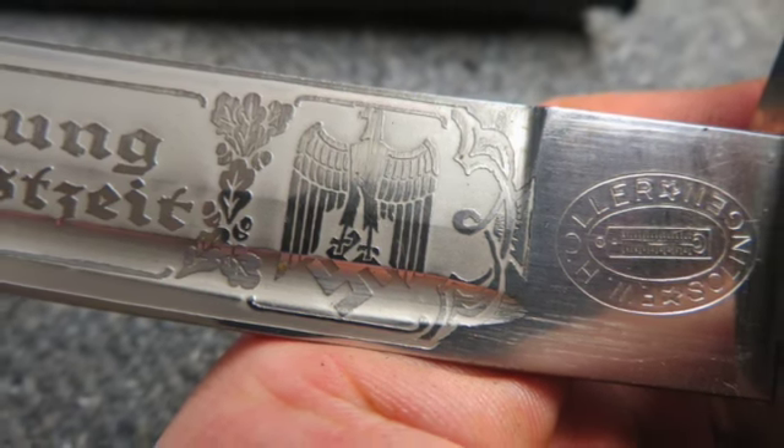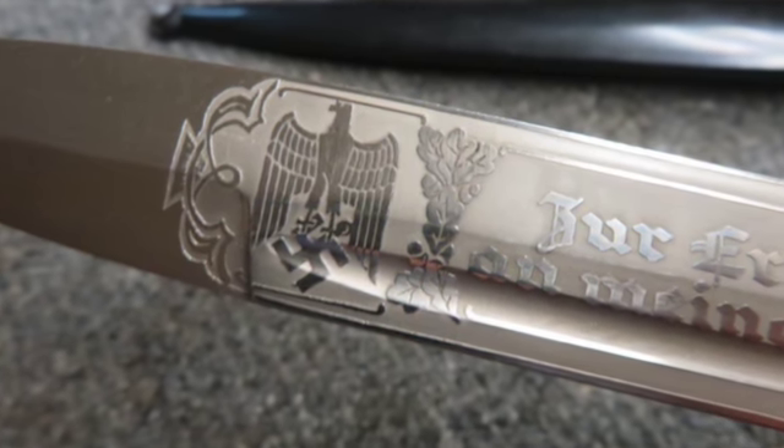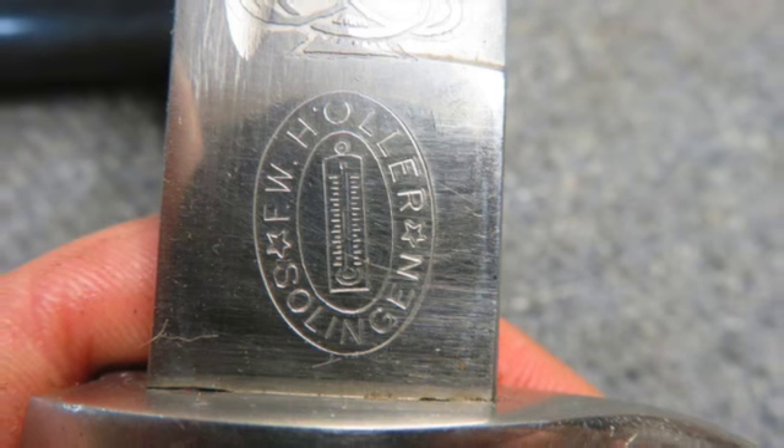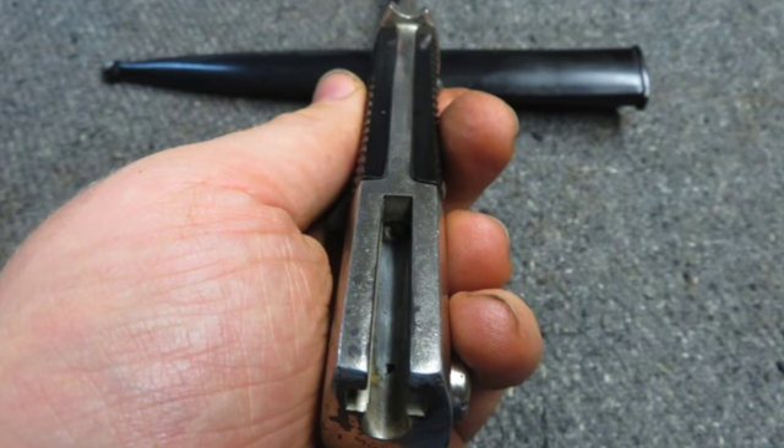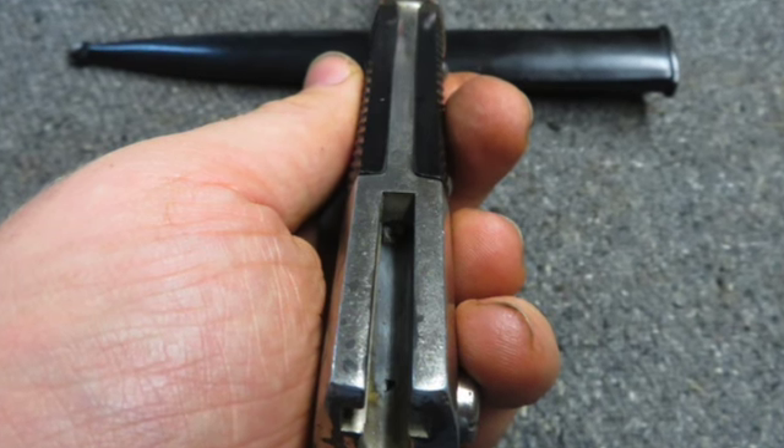There's black plastic grips, have a good tight fit with no damage, and the lock button functions fine. Fitted in its original steel scabbard that has original black paint with no dents — this is a nice World War II German bayonet.